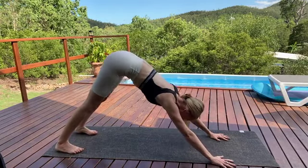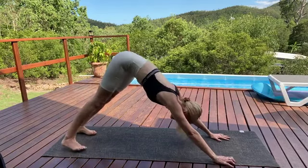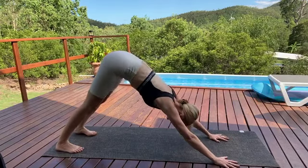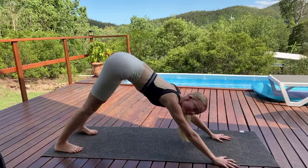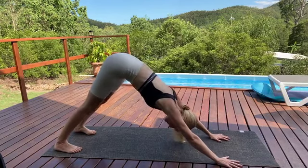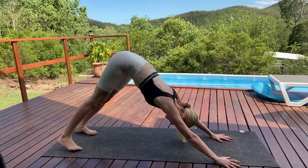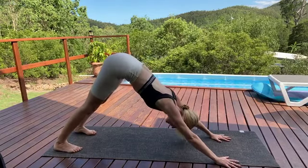You might like to stay still here in your dog pose, or you might like to move around in the pose — see how you feel. Press now through the palms and through the fingertips of your hands. Your sit bones are tilting, separating up towards the spine, and the heels work towards your mat. They may not be able to reach — you're just directing the energy there.